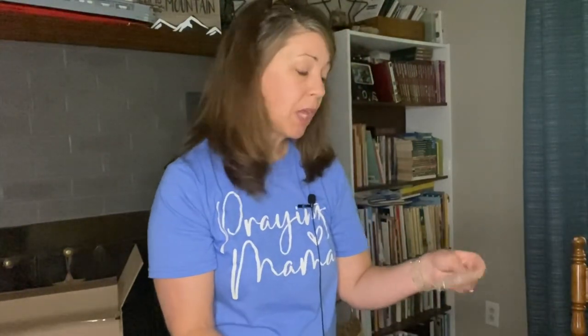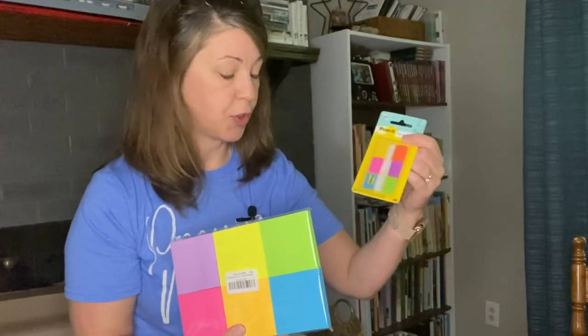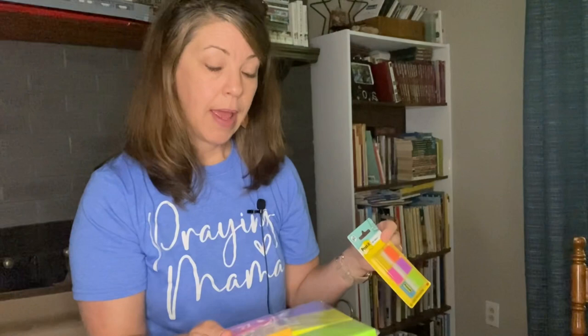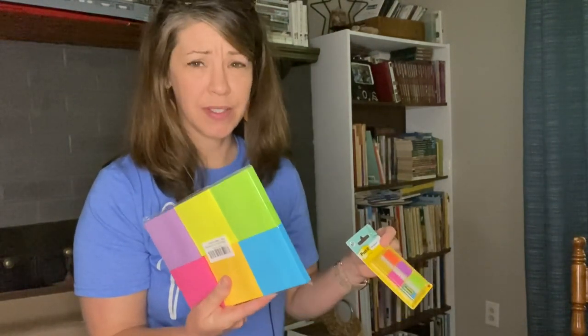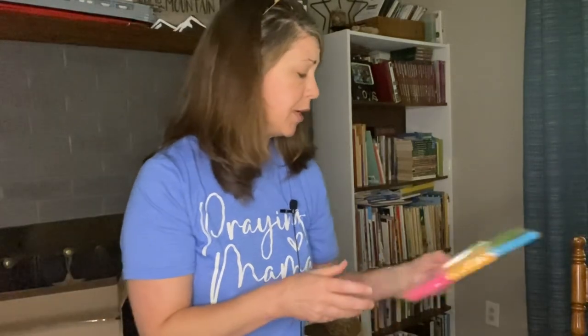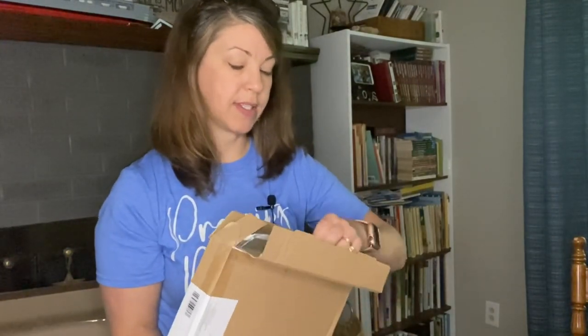Let's move on to Amazon. These two things I got just because I felt they were a better price, and I use them all the time. I'll show you — Post-it notes. My high schooler likes to use these sometimes too. I also got a whole pack of clear sleeves.